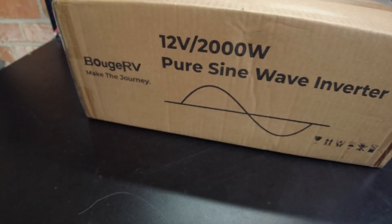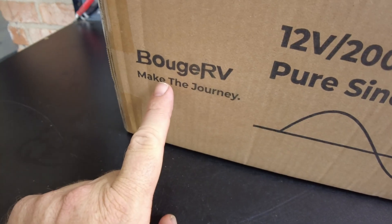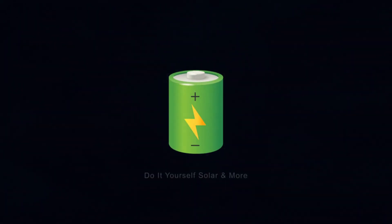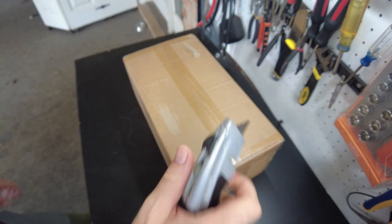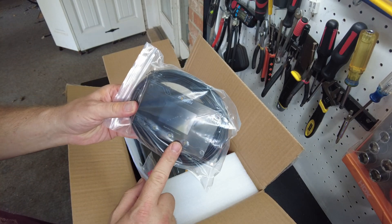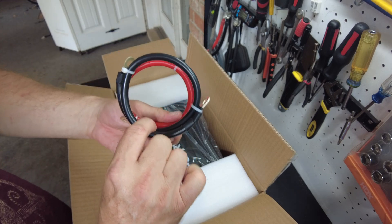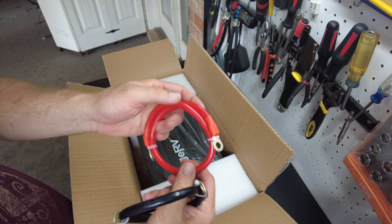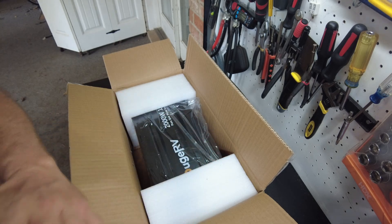Today we got a 12-volt, 2,000-watt pure sine wave inverter from Booj RV. Let's open it up. It comes with a remote control, spare fuses, user's manual. We have some cables — I don't really know what size they are, maybe 4-gauge.